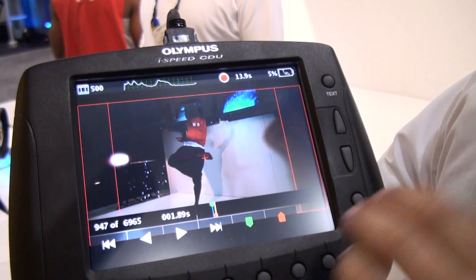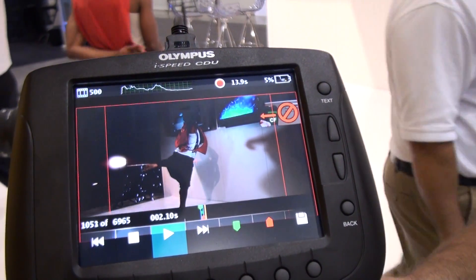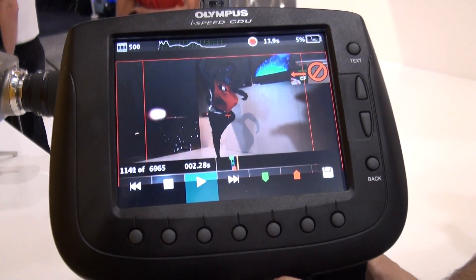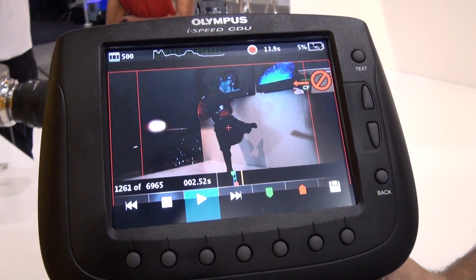We control it via the controller display unit, and this enables the camera to run at 2,000 frames at 720p. So you can run right the way from 24 frames, 25, 30, all the way up to 2,000.